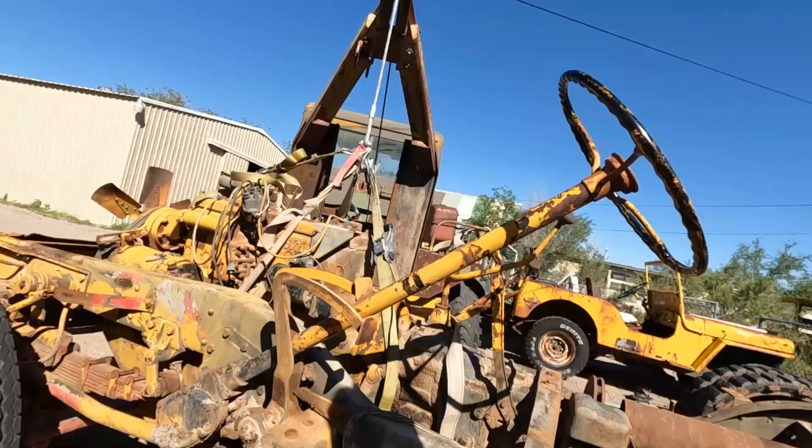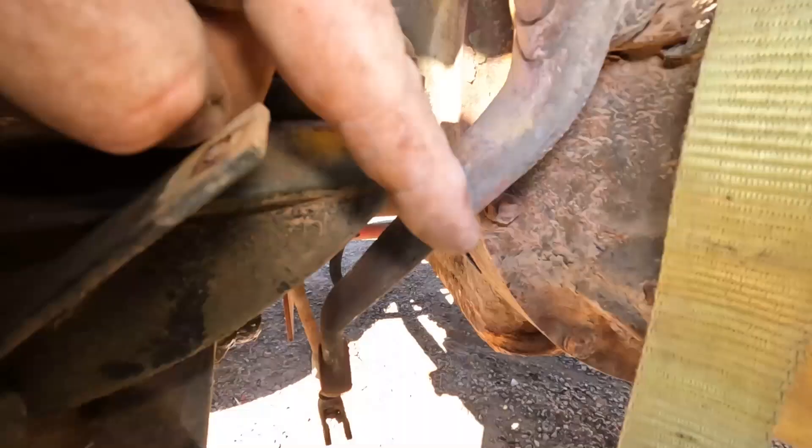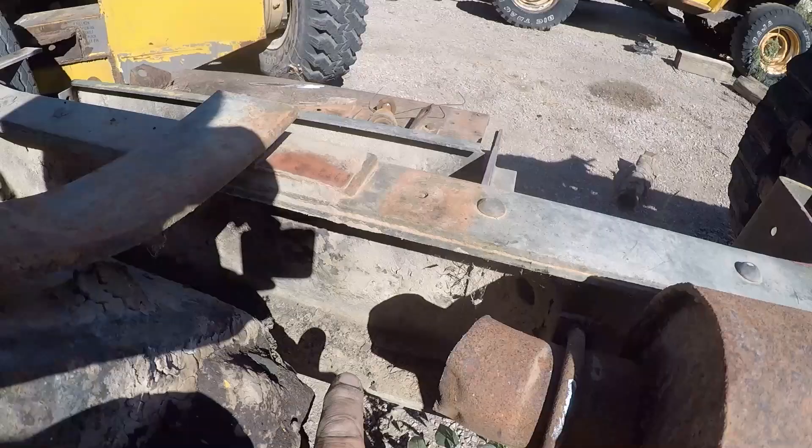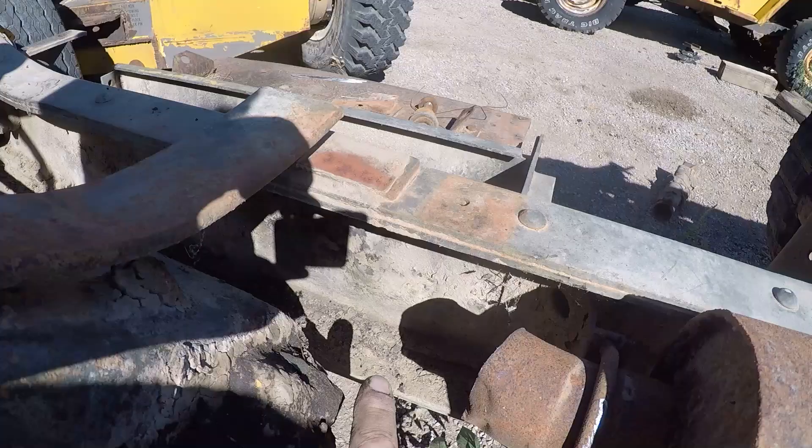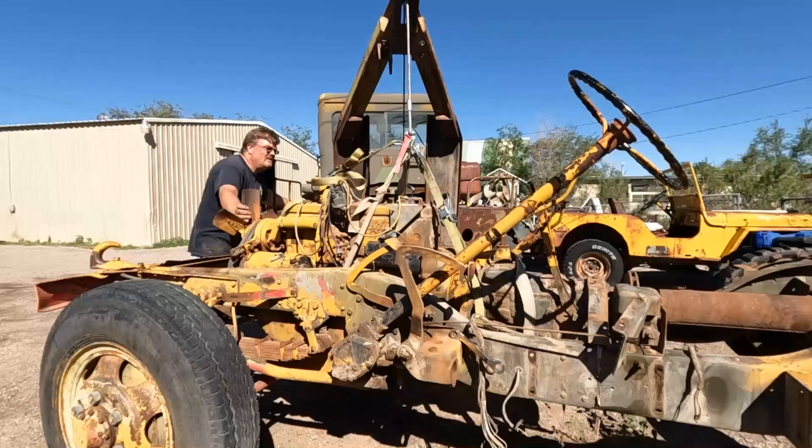The clutch arm is detached but it's hitting this mount, so we got to make a little more clearance here. I removed the smashed-up piece of pipe that was here, so hopefully I can get this transfer case to swing that way and get the clearance I need. Let's go.